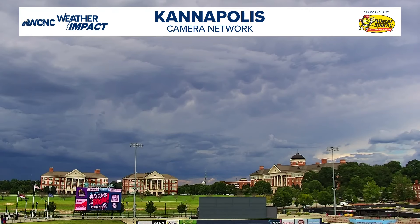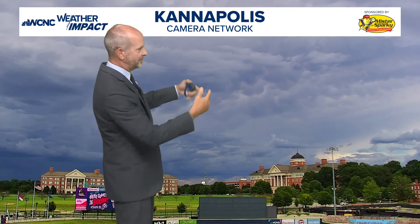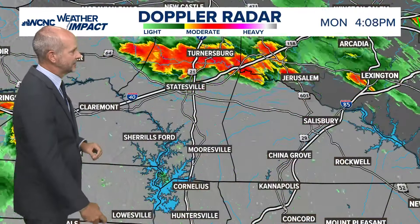Look at those mammatus clouds. That's the underside of what we call an anvil top. That's a good indication of instability. When you see those kind of billowing pouches coming down from the cloud there, that's a sign of cold air trying to fall below and then warm air going up. It's an instability indicator, but pretty spectacular. Those are called mammatus clouds — they can be spectacular at times.